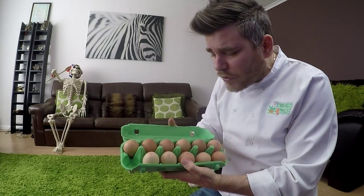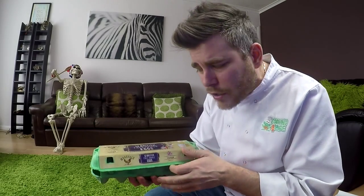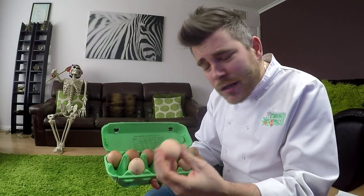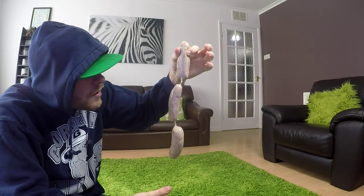We've got eggs here — delicious free-range eggs, and I've already had one for breakfast this morning. For years, doctors told us to avoid eggs because of their cholesterol content, but they now know that was a mistake. We should be eating eggs because they're like nature's vitamin tablets.